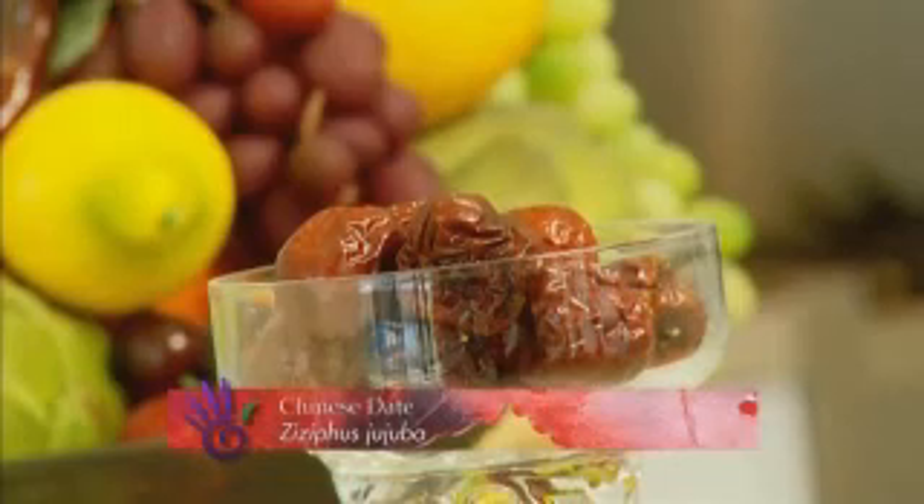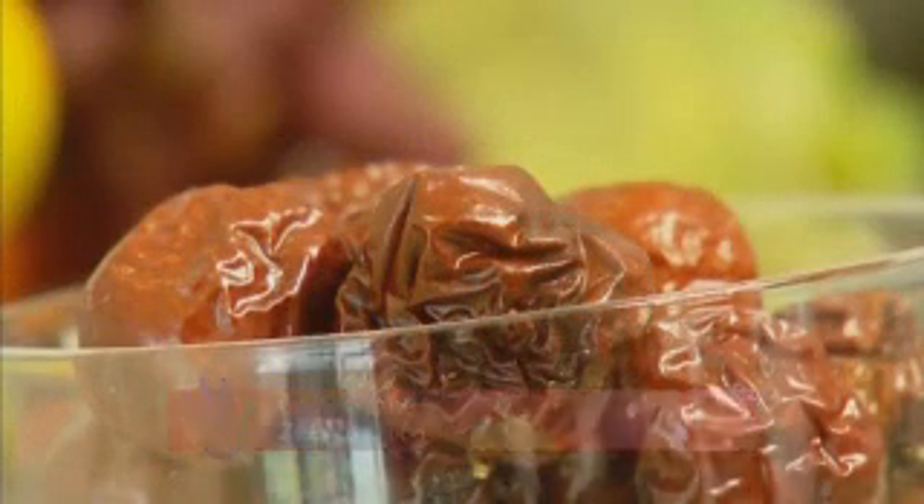Chinese date is a small fruit that has a distinctive apple flavour when it's fresh. But after drying, it is more like a date.